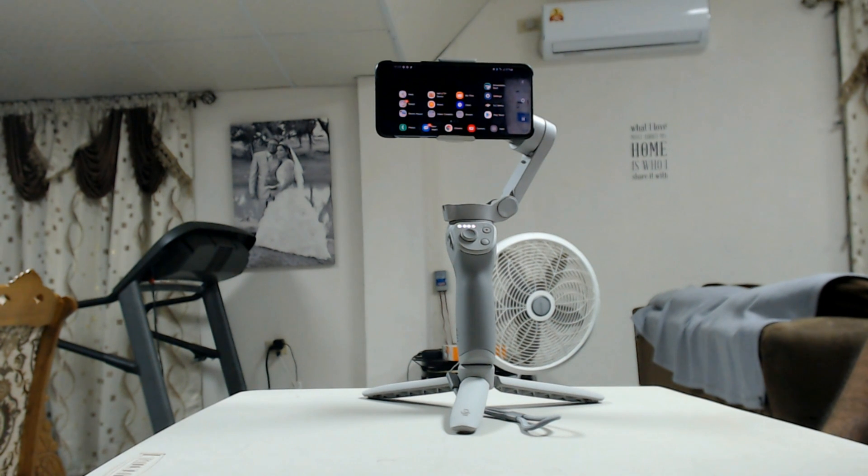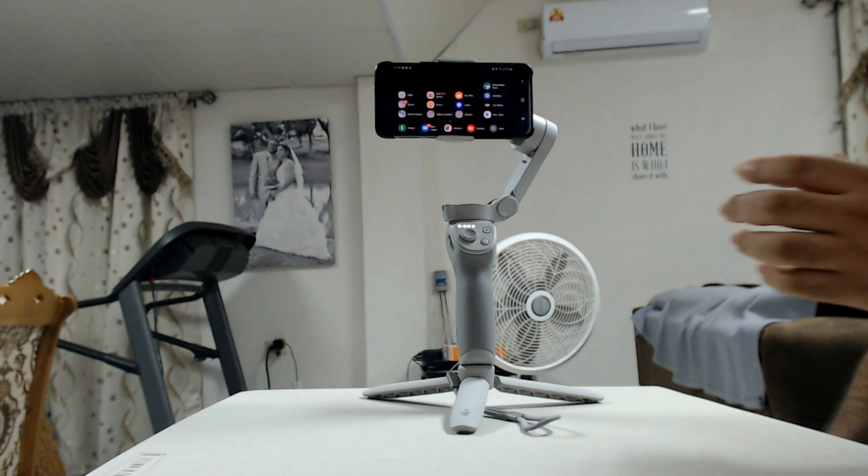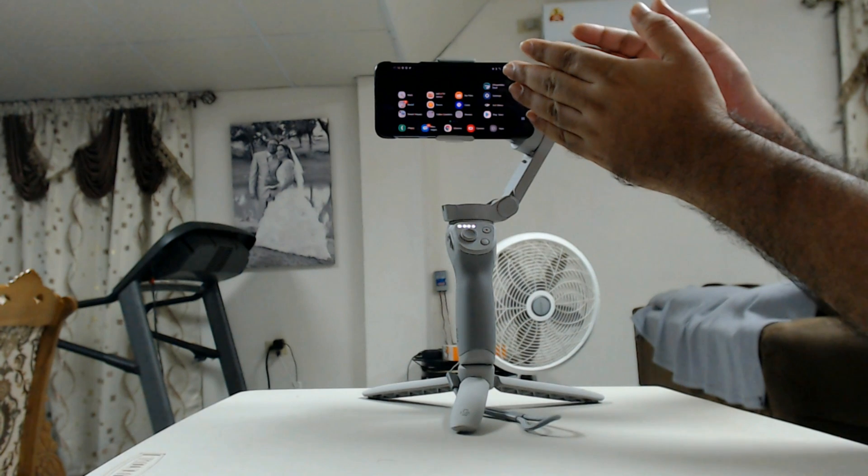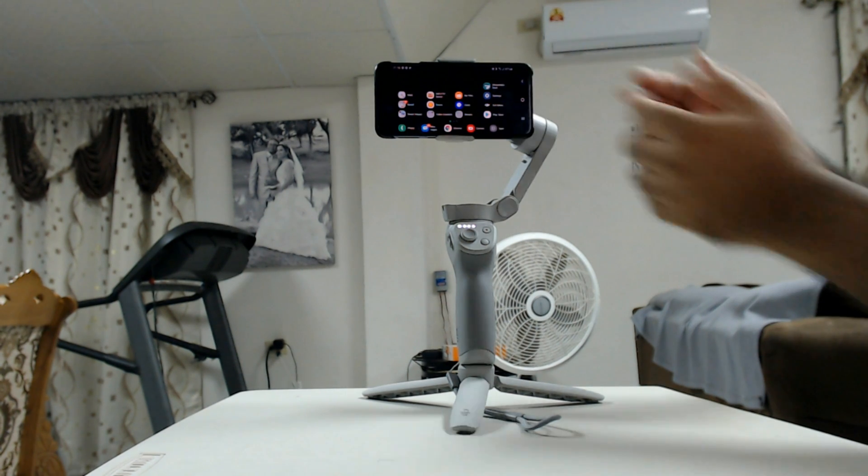Please follow these instructions carefully because the initial setup is very hard to find this setting, so you have to follow it carefully. The first thing we need to do is of course have the Mimo app installed on the phone.